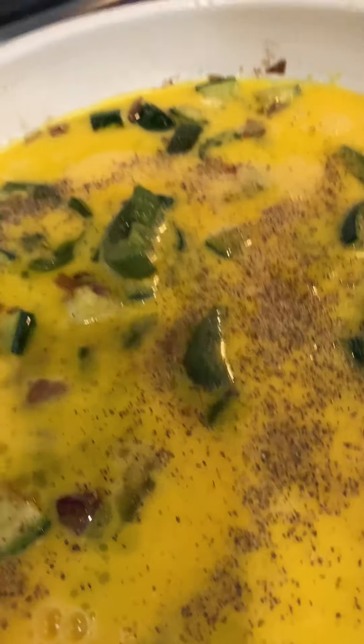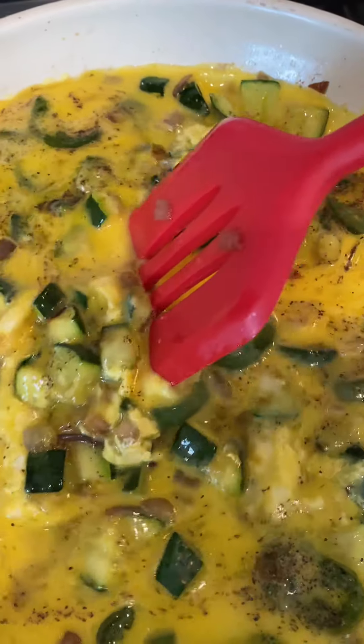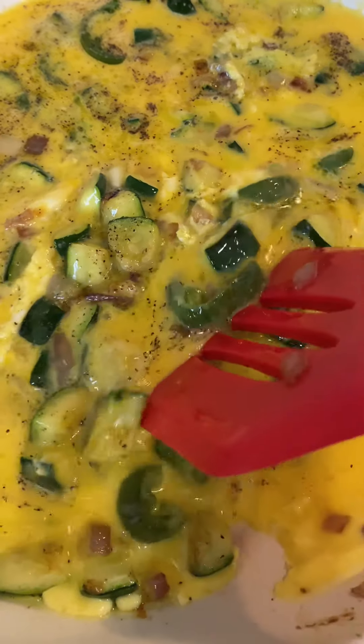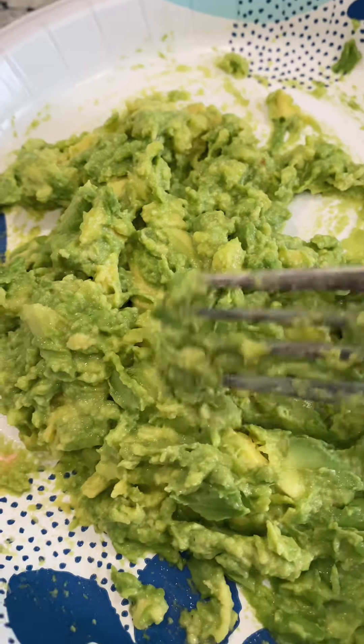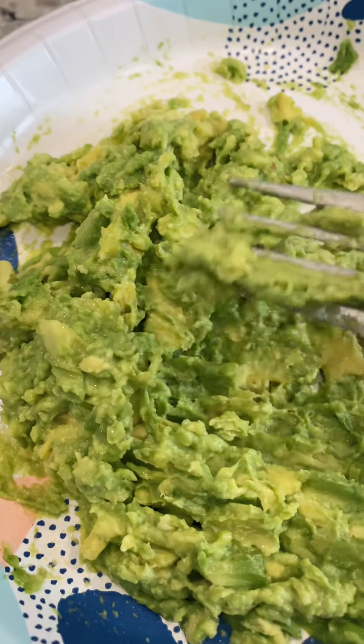Then I scrambled up some eggs and added that to the pan. I like to keep it nice and simple, so I just added in some salt and black pepper. And I stir that around while it's cooking nice and low and slow.